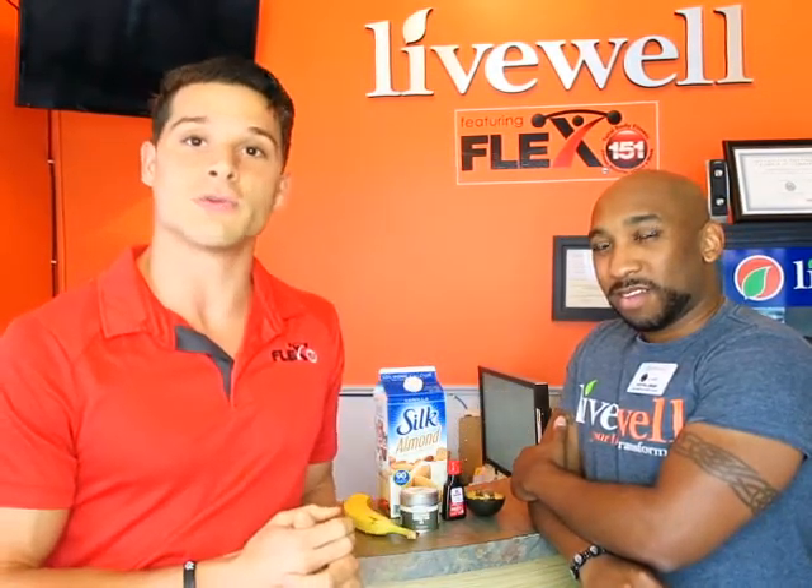Hello everybody, I'm Clayton Alexander. This is Andrew Geiger. We're personal trainers with Flex 151 and Live Well, and today we're going to tell you a little bit about a shake we have. Molly Angel, our co-owner, actually developed the shake. So Andrew, why don't you tell us a little bit about it?